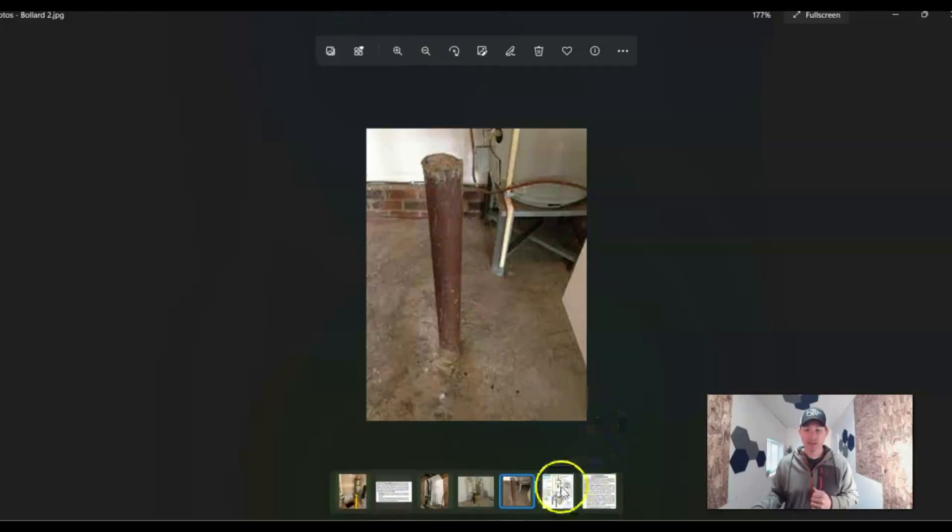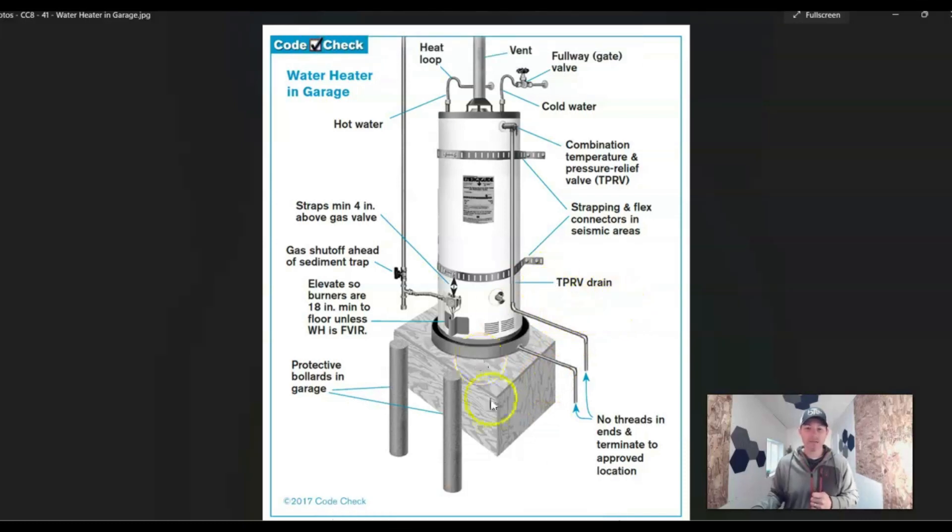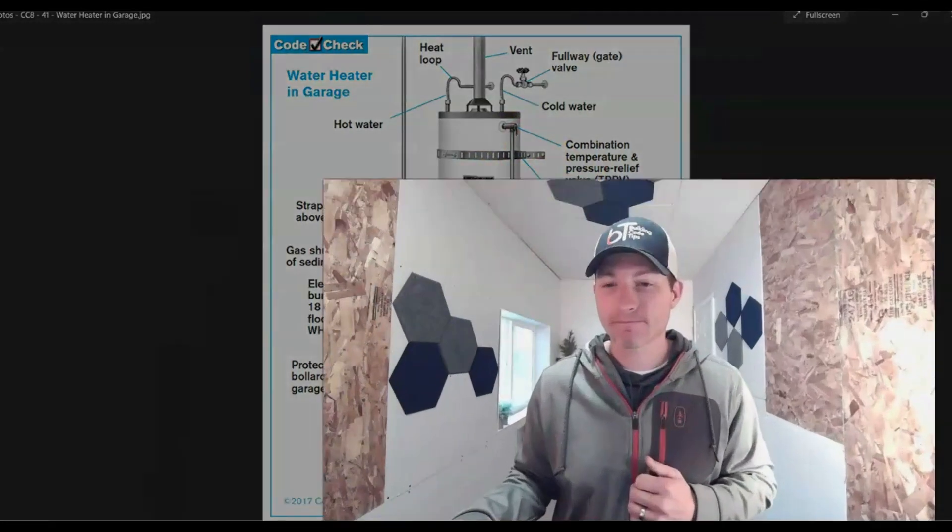Here's a diagram that pulls it all together. You have protection from bollards, elevation so the burners are 18 inches minimum above the floor unless the appliance is specially approved as ignition resistant, straps a minimum of four inches above the gas valve and placed within thirds. That covers anchorage, impact, and the ignition source — which deals mostly with hot water tanks, especially gas hot water tanks, though you may run into this with furnaces too.